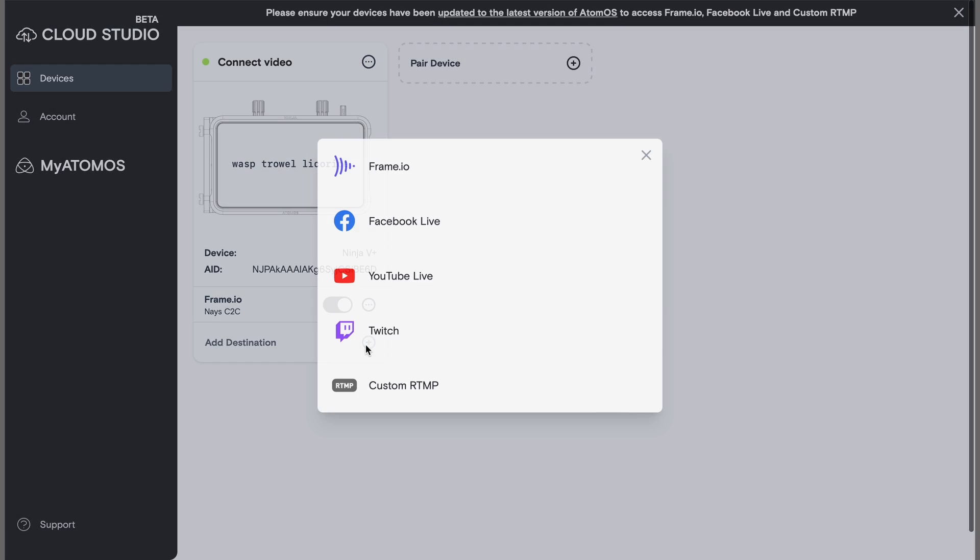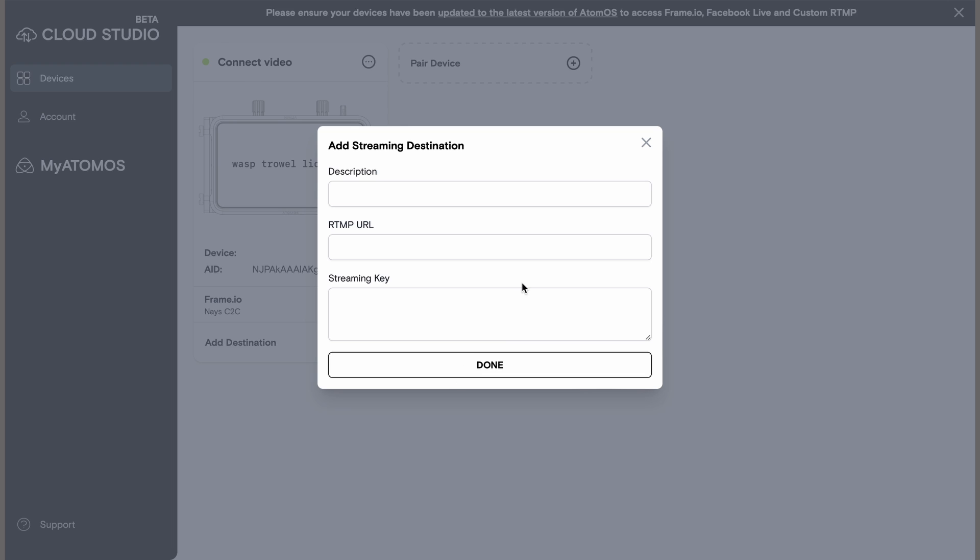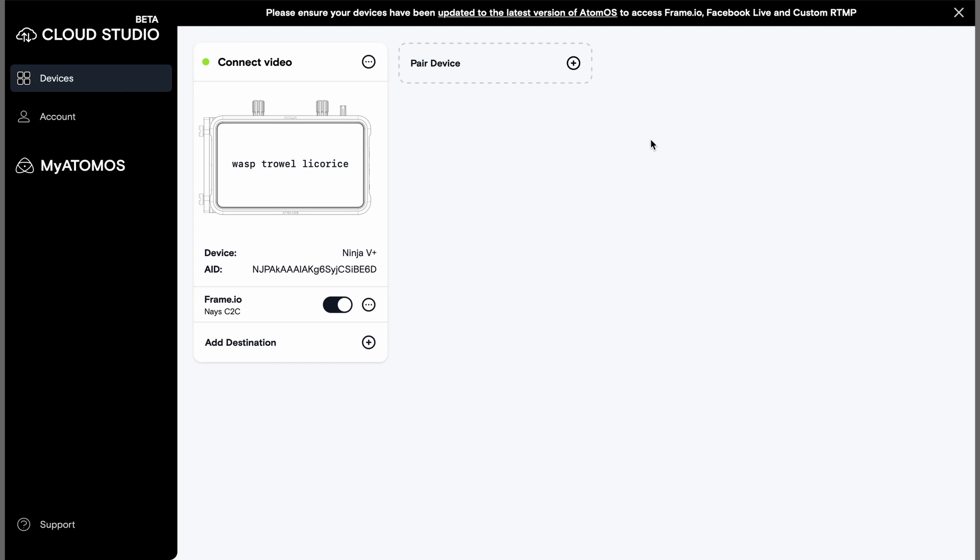For the live streaming side of things, the Connect can stream to any of the usual live platforms such as YouTube, Facebook, and Twitch, but of course you can go to any of the platforms that ingest RTMP, which is pretty much all of them. This eliminates the need for additional equipment and provides instant reach to your audience from anywhere, at any time.